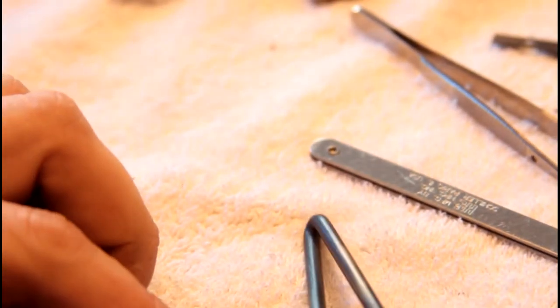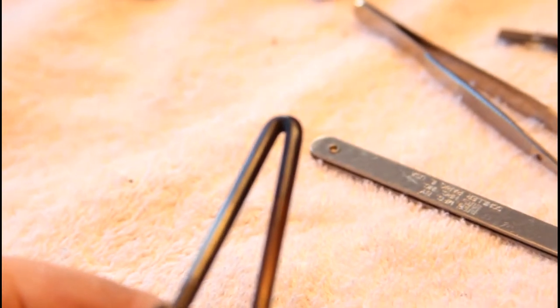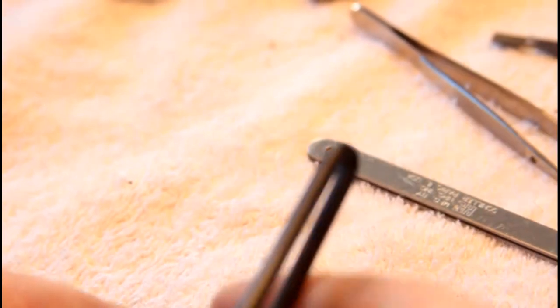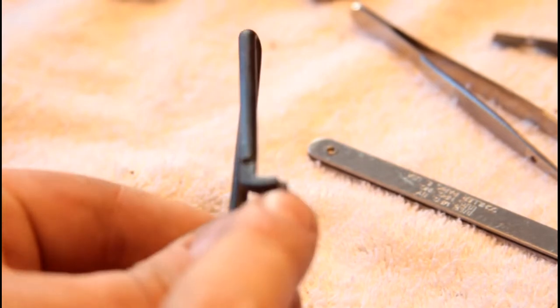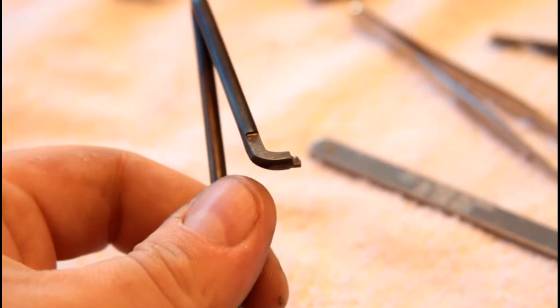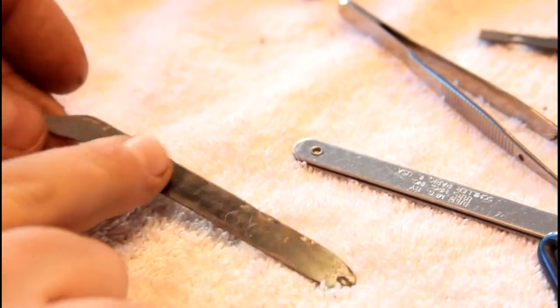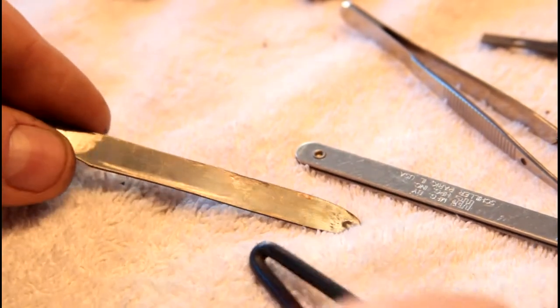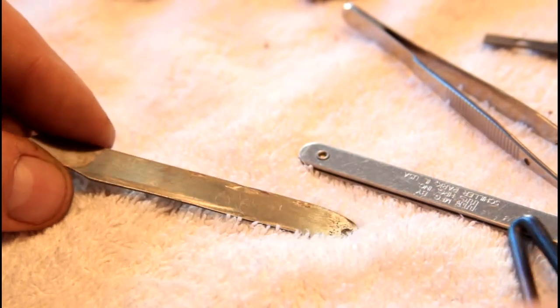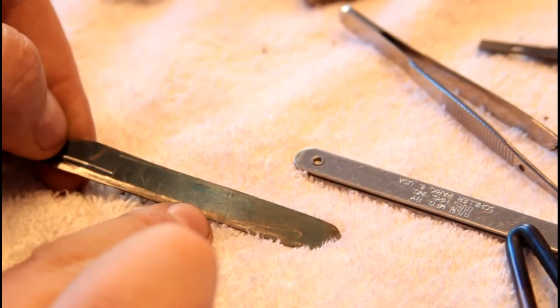Just gently move the heat until you get the right color. The color will fade as it rusts or as you handle it. That cobalt blue color is a moderate spring temper. I got it to a lighter blue at the tip, which is softened a little more — less hard but less likely to fracture. You can see the full range of color. The carbon steel from the factory was already a full blue temper, similar to what you'd see in a hacksaw blade.